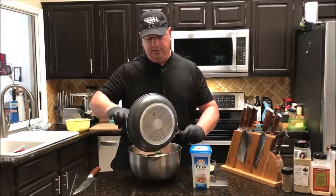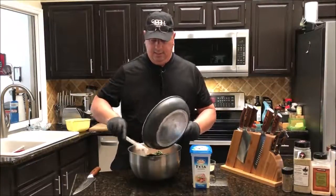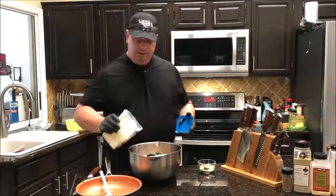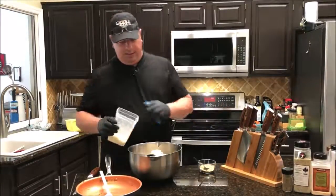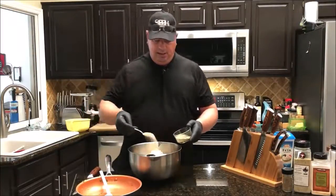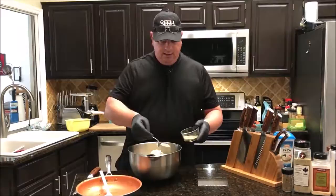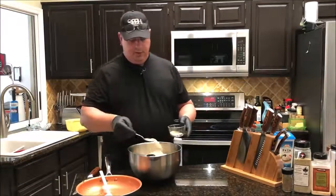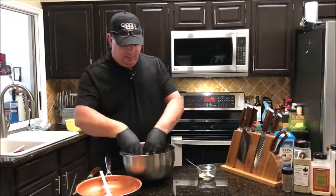We're going to mix this up with our hands, so that's why I've got my gloves on — nice fresh clean gloves. I'm going to put in about a cup of this feta. I'll eyeball it; if it doesn't look like enough I'll add a little bit more. That looks like about a cup and about enough. I'm going to spoon in the seasoning — I don't want to over-season it but I don't want to under-season it either. I think that's about good.